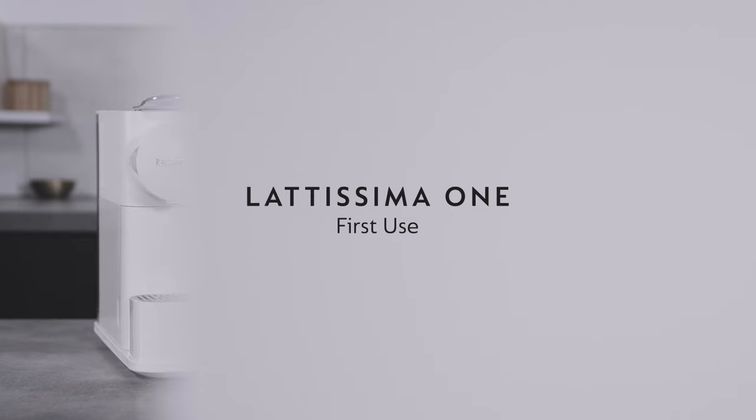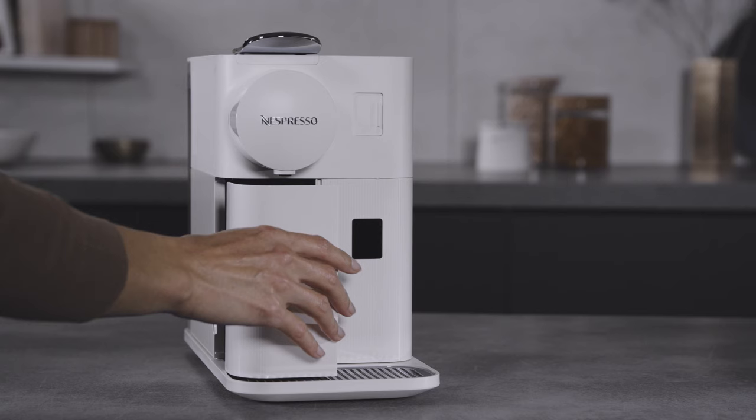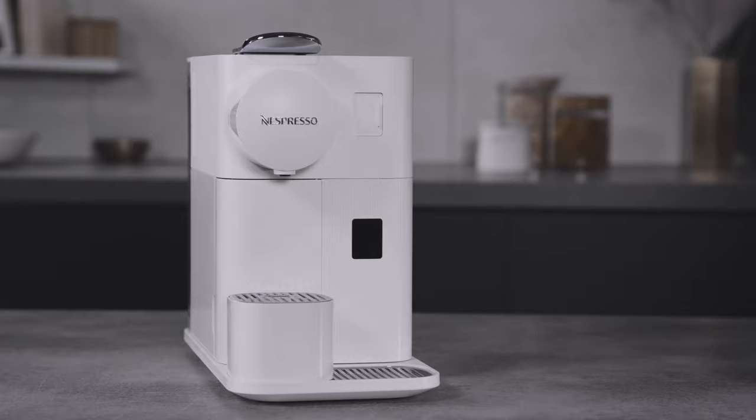This video will guide you through the first use of your Nespresso Lettissimo One machine. When unpacking the machine, remove the plastic film and install the drip tray, capsule container, and cup support.